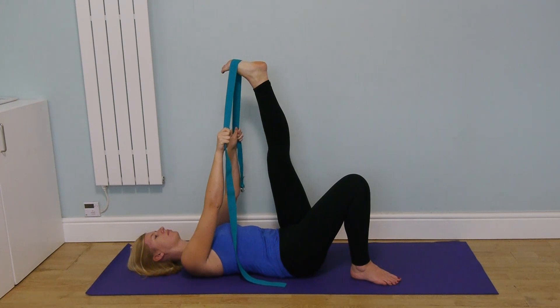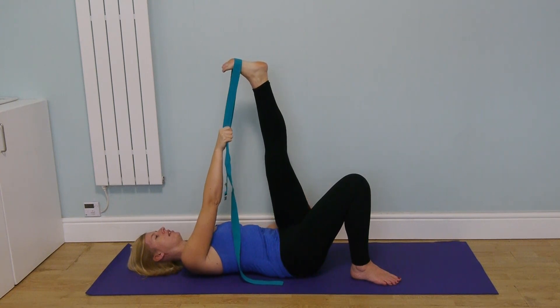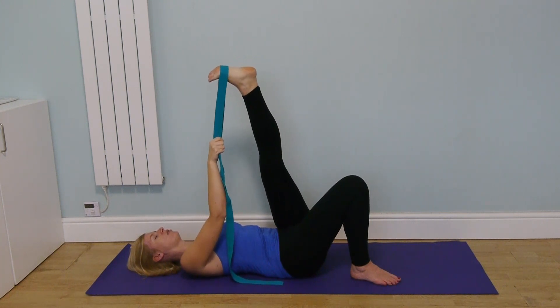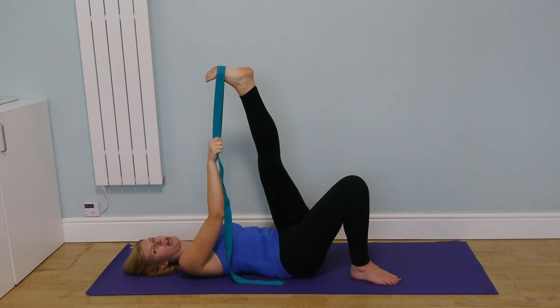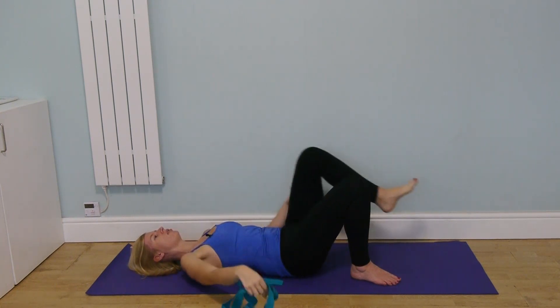Now take the belt into the right hand, internally rotate the leg — slightly pigeon-toed — then bring the leg over towards the midline and in the direction where the toes are pointing, until you find the stretch along the outside of the leg. It might be in the calf muscle or in the glutes, depending on where you have the most resistance. It's always good to notice where that is and how the two sides feel different from each other.